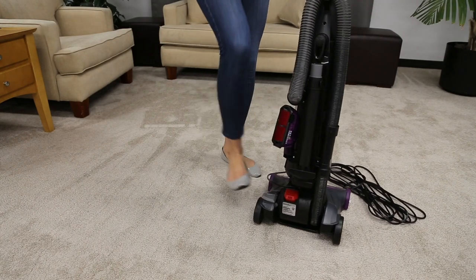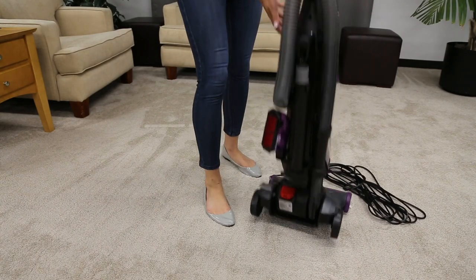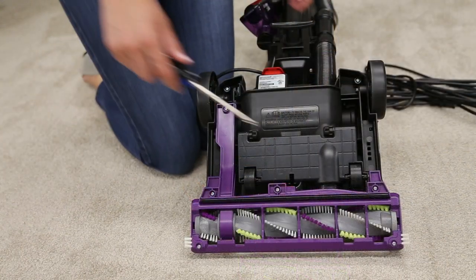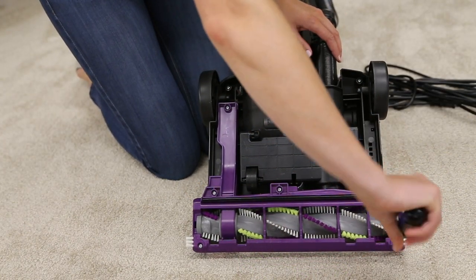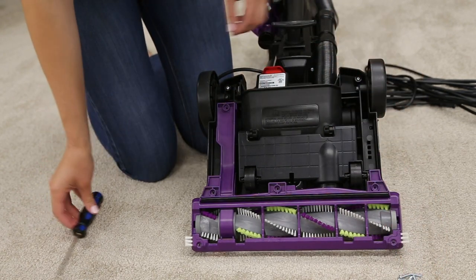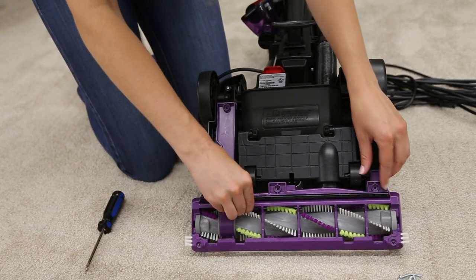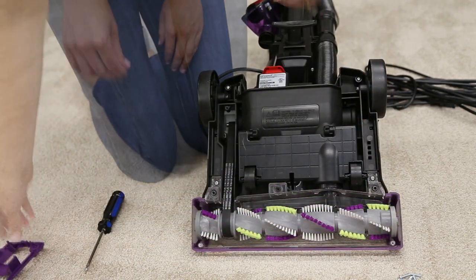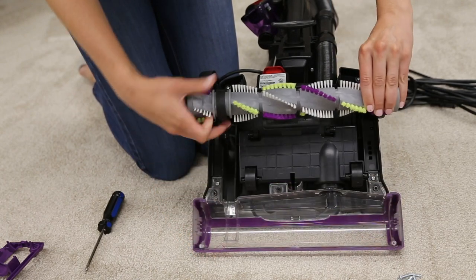Recline and lay the vacuum down so the brush roll is facing up. Remove the bottom cover by using your Phillips screwdriver to remove the six screws. Grab both ends of the brush and lift straight out of the vacuum.